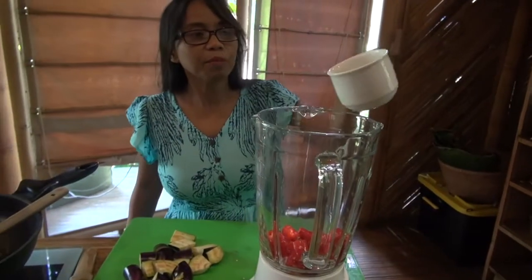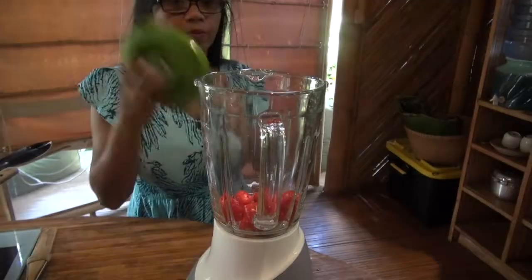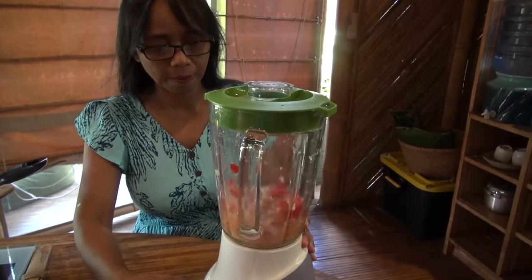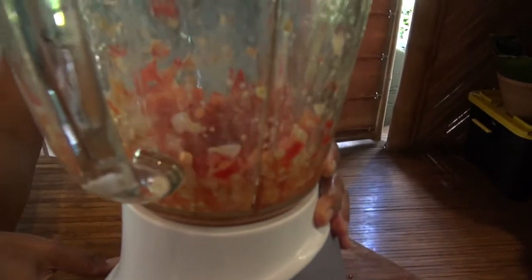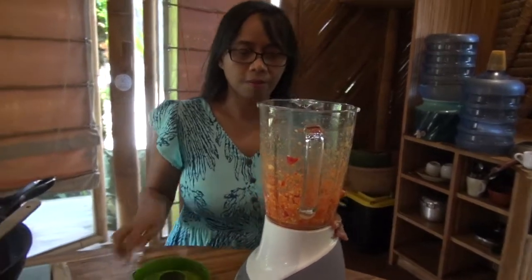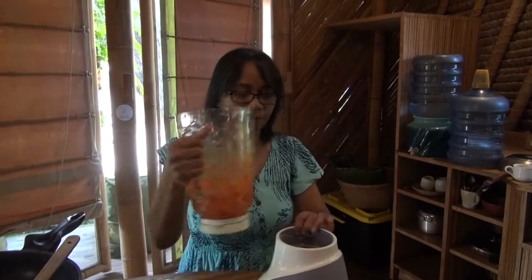Add a little bit of water to help the blender. Okay, the chili is ready.